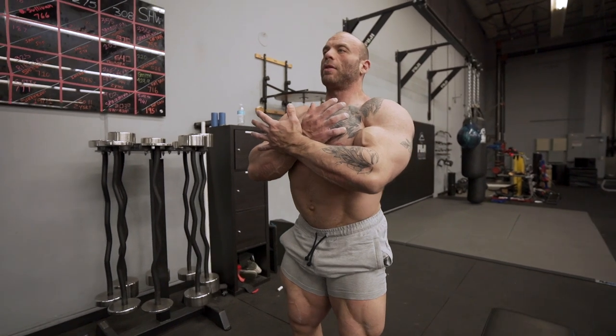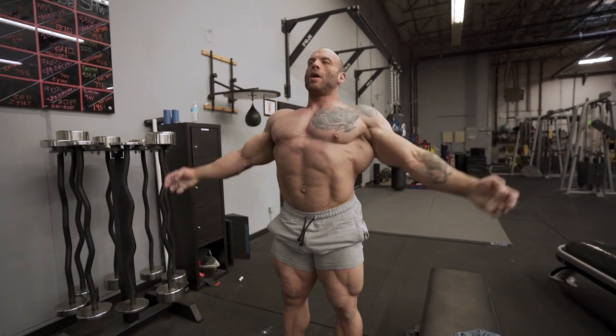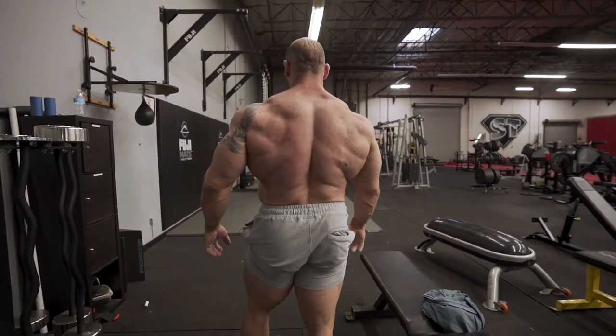So my front double bicep is going to look like that, which looks pretty good. When you're thinking about it though, I'm going to show you from the back because it's easier to demonstrate from there.